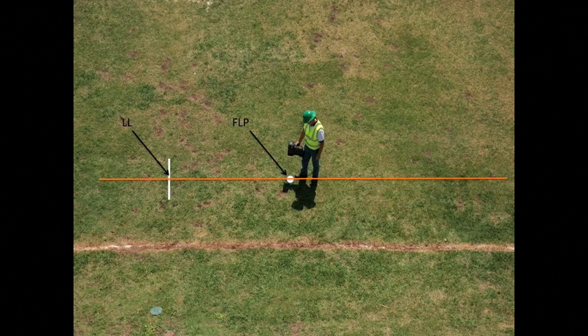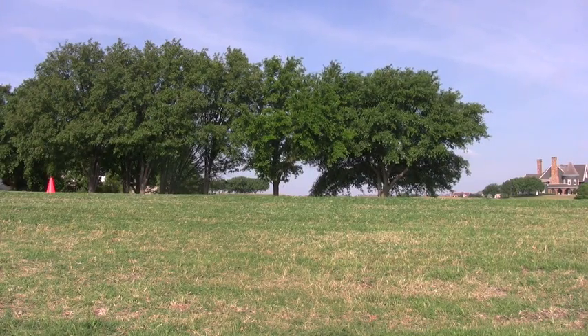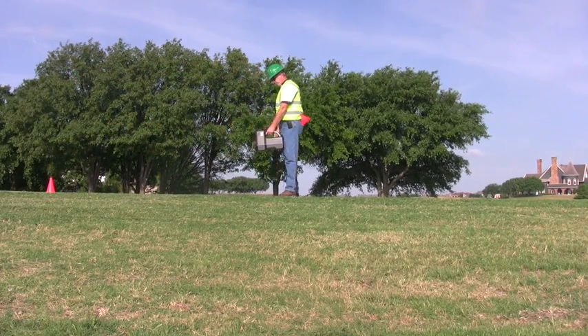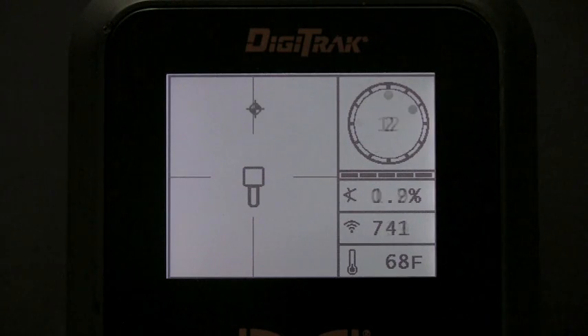In this video, you will notice the operator walking beyond the transmitter and the last front locate point, depicted here in the video with a red cone. He will position himself along the bore path and in line with the last front locate point. He simply waits for the ball as it moves toward him in real time while the drill operator advances the tool.